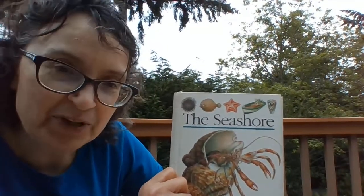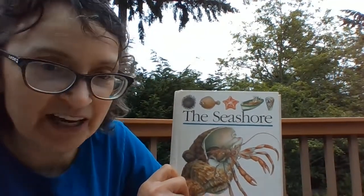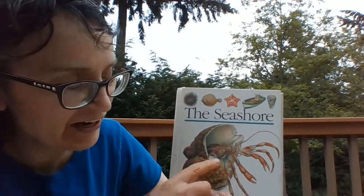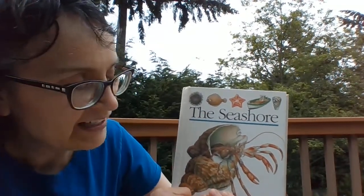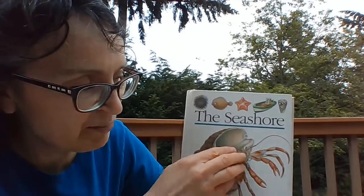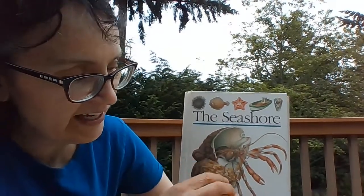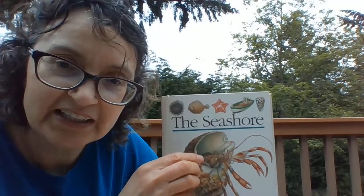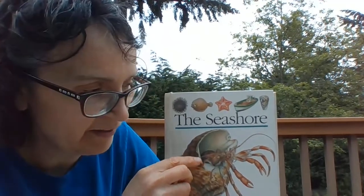When you go to the beach, look carefully and you might find this little animal. It's hiding inside of a snail shell. Hermit crabs have soft bodies, and so they need a hard shell to protect themselves. When a predator, a bird or a fish comes along, they can bring their legs and their pinchers inside of this shell to protect themselves.